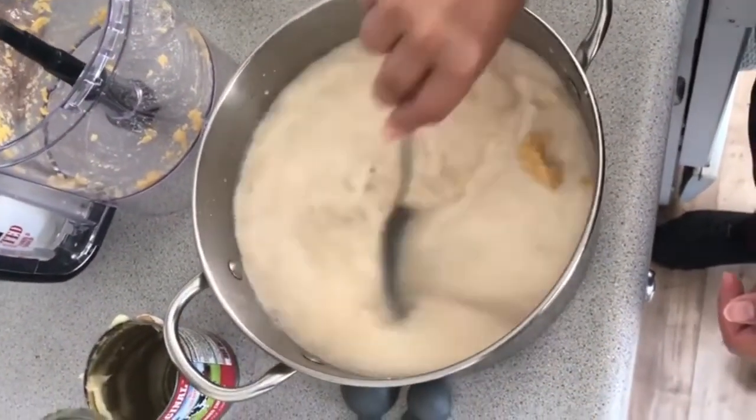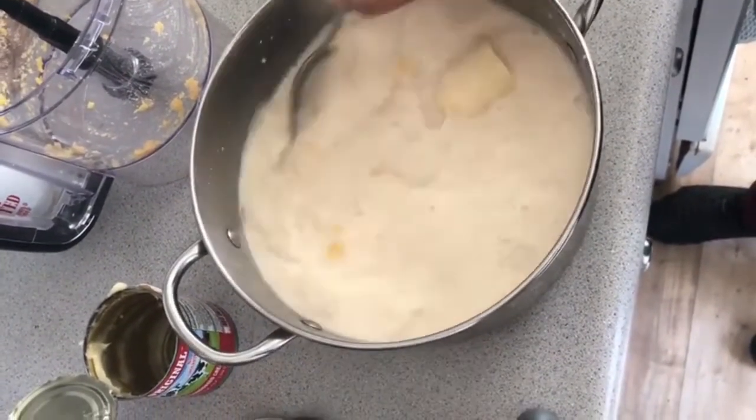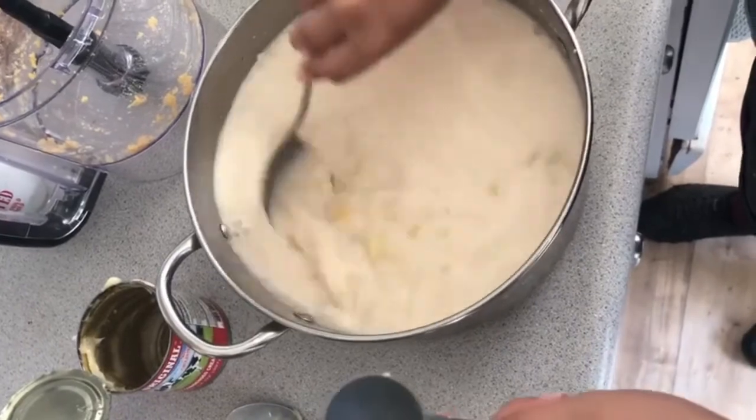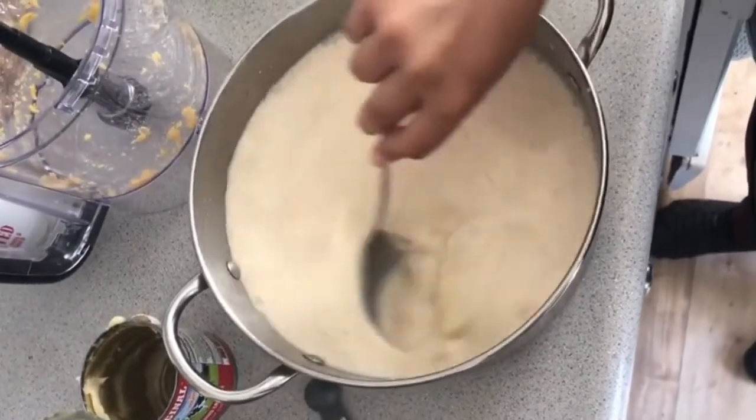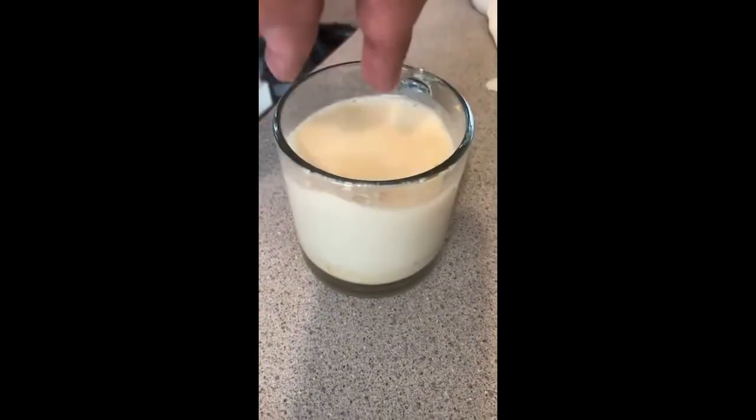This is almost the final step. Add some cinnamon depending on how you like it, then mix everything together. Then you can serve it in a cup and add some ice.